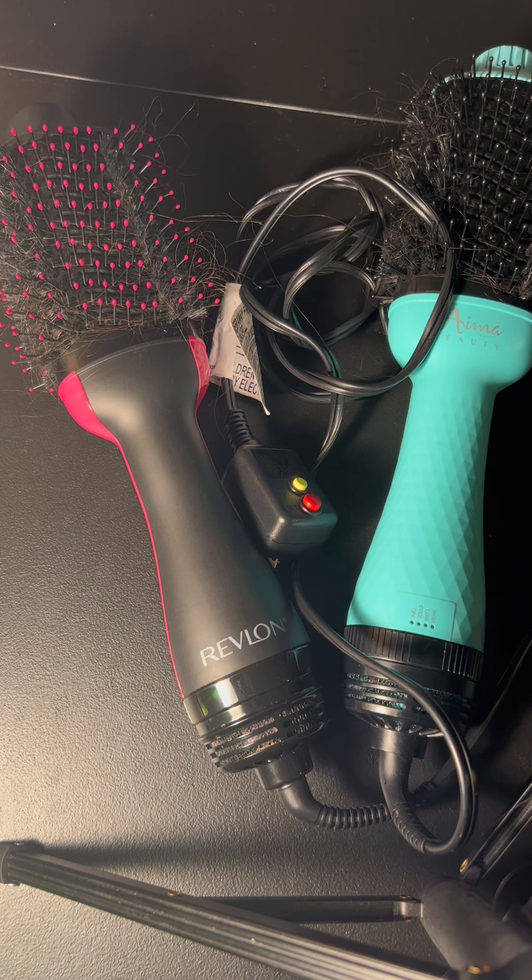If price is your only concern, go with whichever you can afford best — they're both really good brushes. I'm posting the link in the description, so please feel free to go look at the reviews on Amazon, read a few more, and see what people have to say about these brushes. Let me know if you have any questions or concerns and I will be sure to follow up with you.